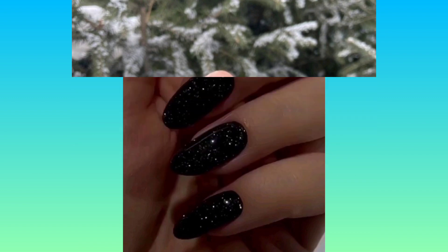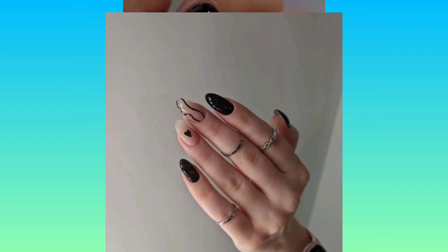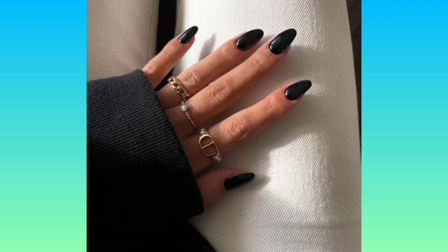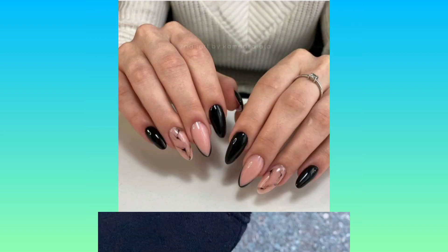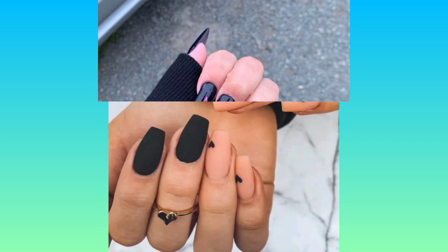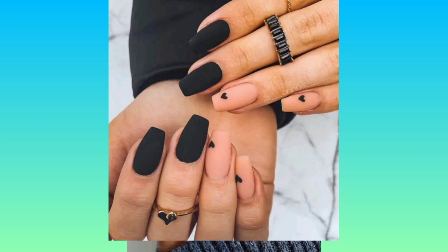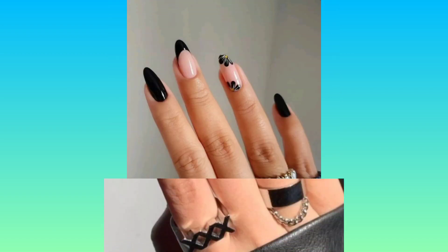If you want to see any nail art tutorial then tell me in the comment section. You can create floral patterns with black nail polish, or you can create minimal hearts or stars on your nails. Mix and match black nail art with nude nail polish — it looks so beautiful. If you like this video, give it a thumbs up and stay tuned!